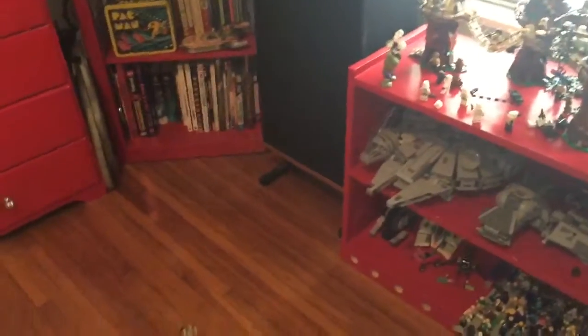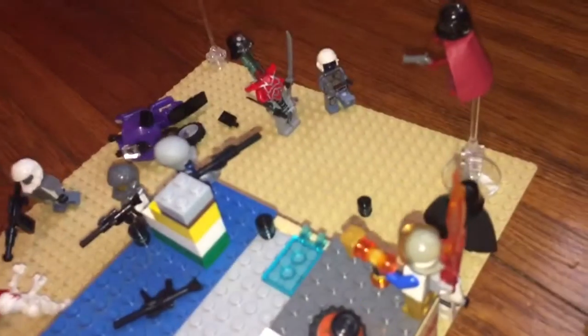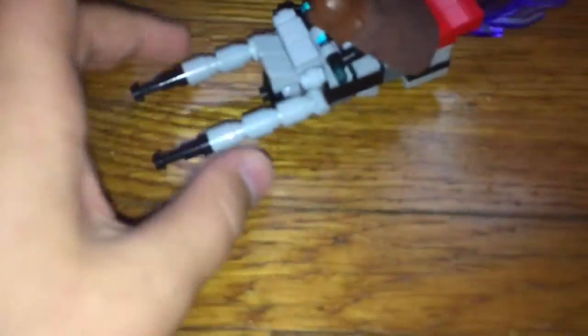Hey you guys, what is up — Mr. Wonderful here, and I am back with another Destiny video. This one's gonna be on the Sparrow. As you guys know, I used one in my first Destiny minifig build, but this time I custom made one and I think it looks pretty darn good.